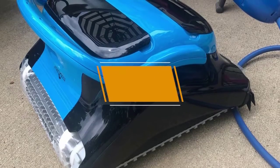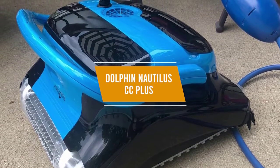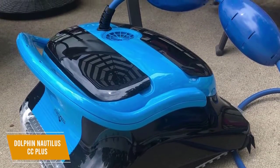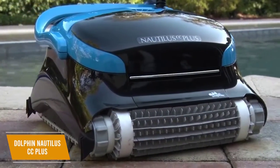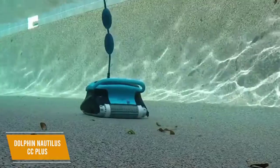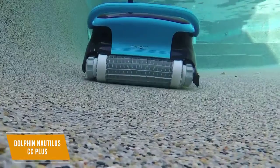The first product on our list is the Dolphin Nautilus CC Plus Robotic Pool Cleaner. This is our best overall pool vacuum. The Dolphin Nautilus CC Plus Robotic Pool Cleaner is a powerful vacuum that can clean any sized in-ground pool of up to 50 feet long in just two hours. Priced at around $840, this cleaner will not only vacuum your entire pool, but will also scrub the floor and walls with its dual scrubbing brushes. The Dolphin Nautilus Pool Vacuum is powerful enough to remove grime from all surface types including gunite, vinyl, and tile.